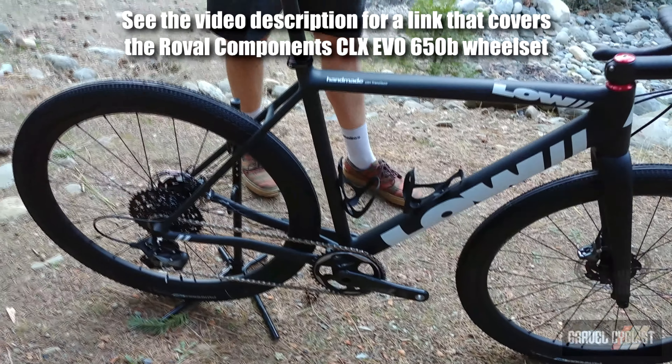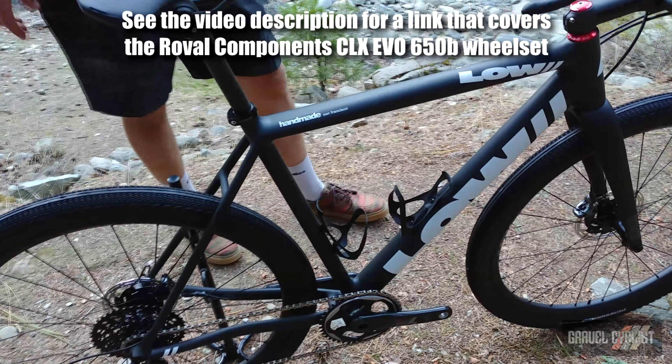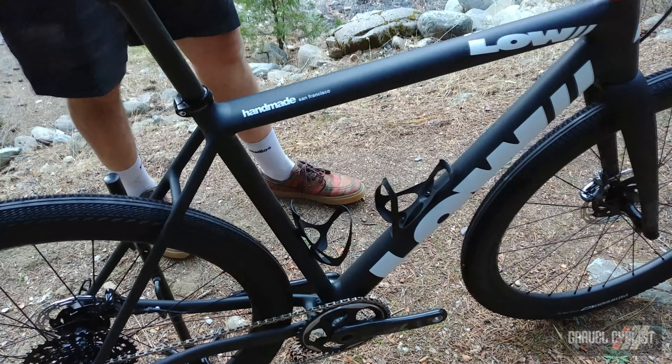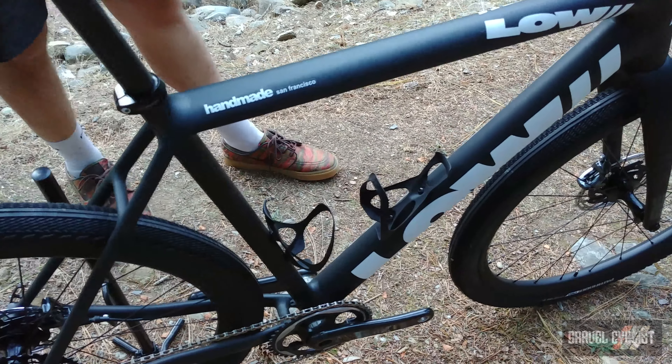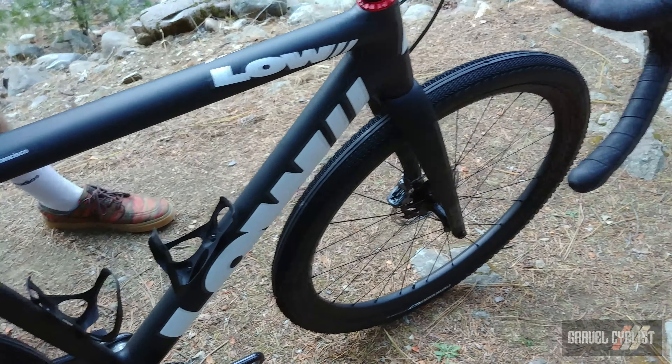Andrew is the aluminum master, hand-making bikes in San Francisco. First track bikes, then road, then cross, and now getting into disc with gravel, all-road, and road disc formats.